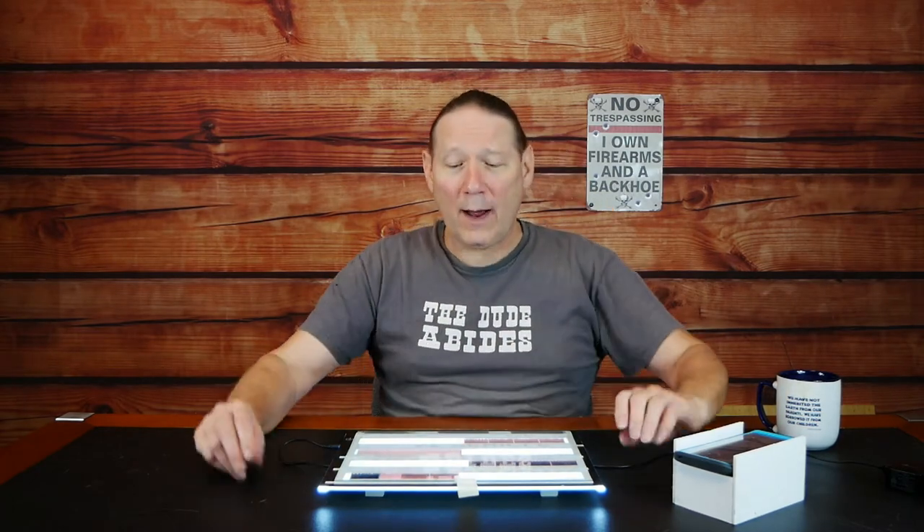Before we go further and talk about DIY stuff, I wanted to quickly talk about building a light board, because you're going to need a backlight source for using your cell phone as well as a camera to capture negatives and slides. And even if you're using the F2D Mighty or a scanner, you still need to sort and organize your stuff as you go through the process. This is great compared to trying to hold something up to a ceiling light to figure out what you're looking at.